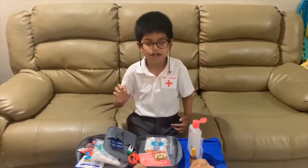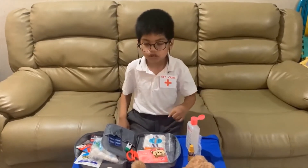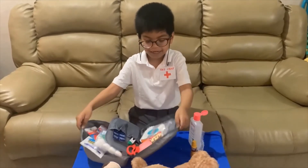Hello guys! Today I will be your Heiko Frontliner and I'm here to show you what's inside your first aid kit.